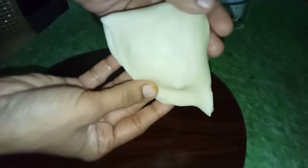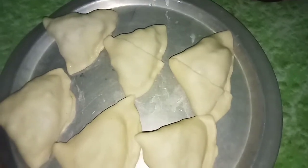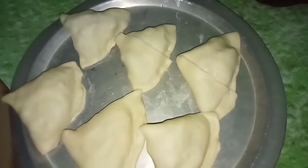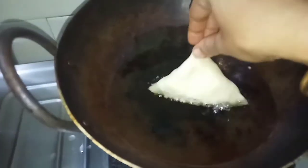Friends, we are doing the same. Now we will take it for deep fry. We will heat the oil and leave the samosa in to fry.